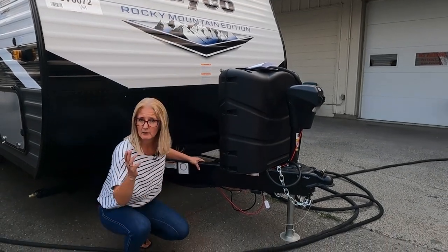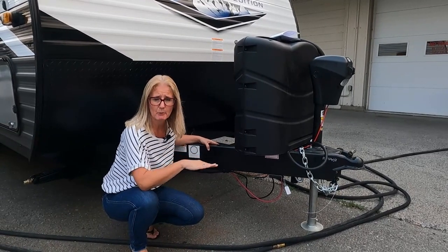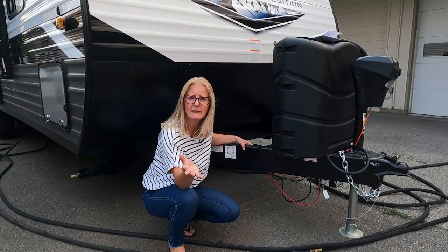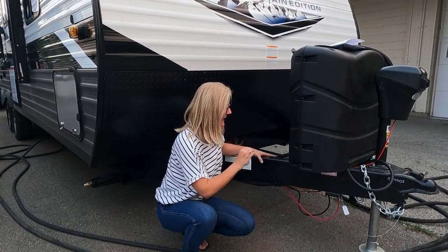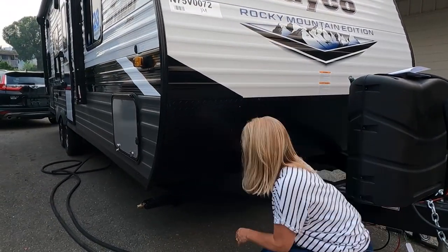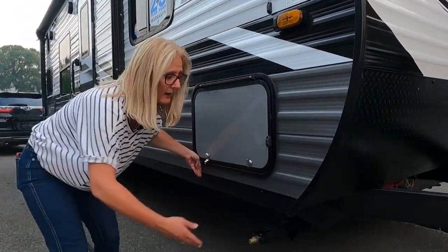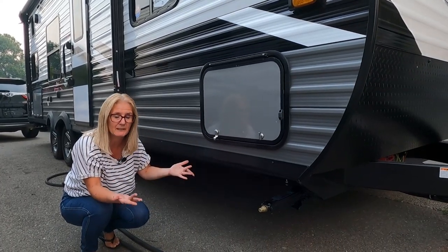Starting with the chassis, as we always do — Jayco engineers their own chassis but gets Lippert to build them, and they do that so they can get a wider range of floor plans and put the tanks in different places. It has an integrated A-frame, so this piece actually goes back further underneath, probably to about here, and it has multiple weld spots, which makes it a little bit stronger.